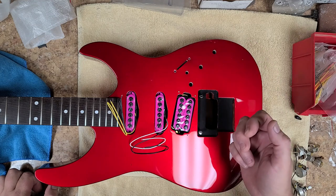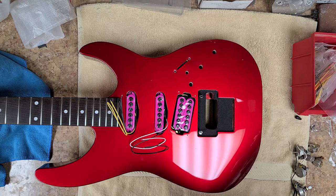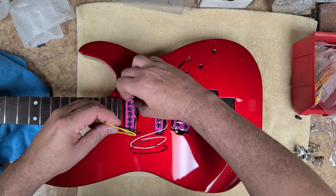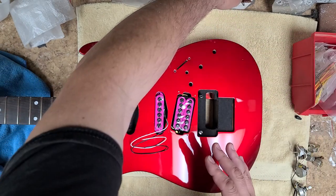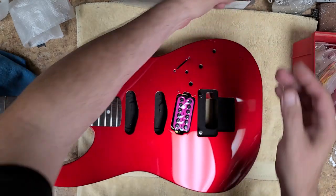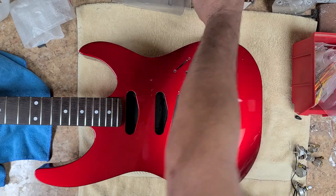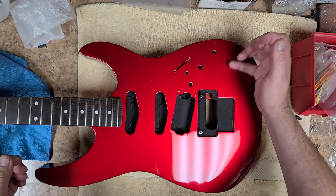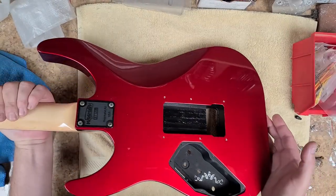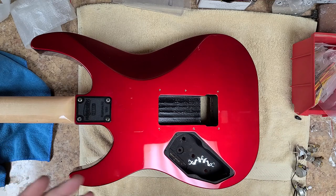I'm thinking about maybe getting some knobs to match them and a cap for the five-way to match these as well. Or should I just go with a new set of pickups closer to the stock look of what this thing once was, because it still is the Kramer. I didn't modify or change anything, and I'm not going to modify or change anything with the wiring.